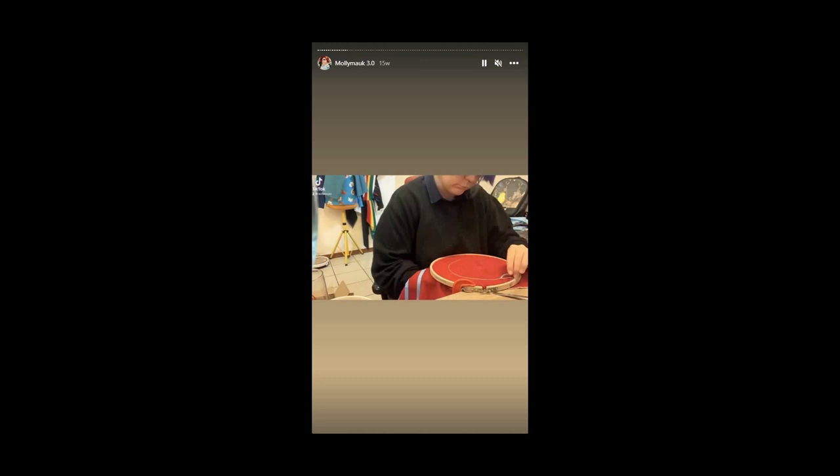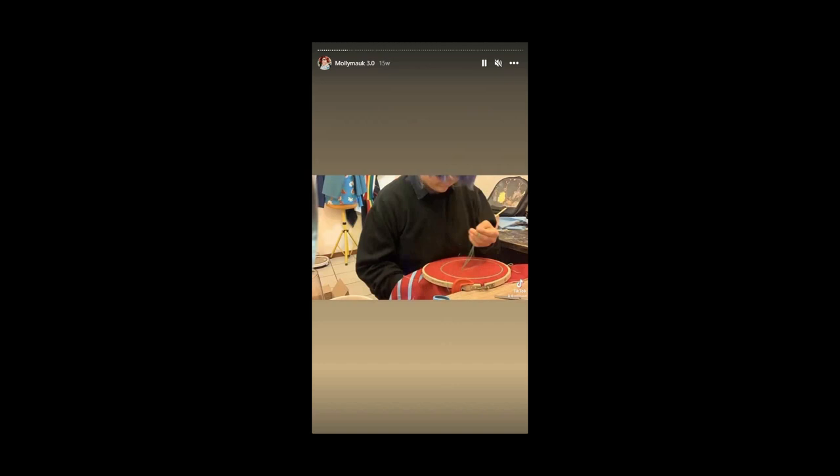Please be patient with yourself — embroidery takes an incredibly long time. This clip here was sped up over two and a half hours.